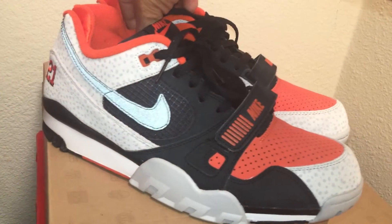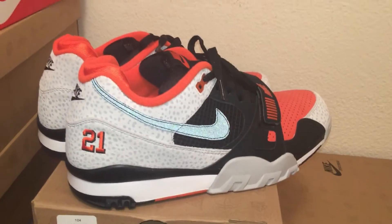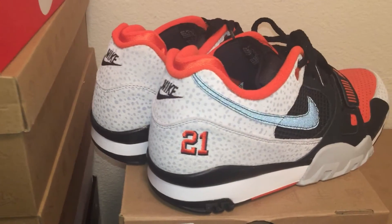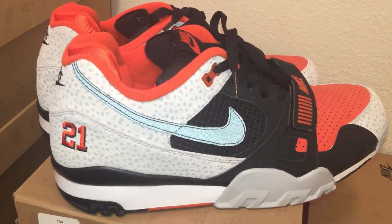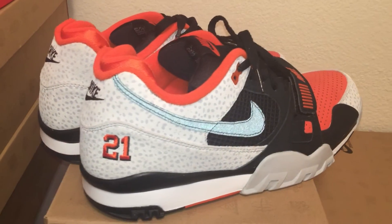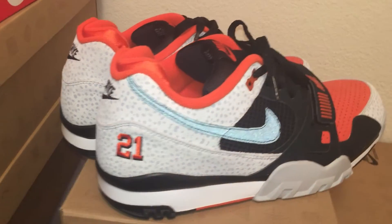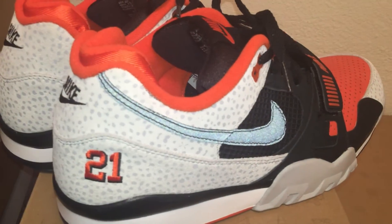Really dope shoe, man. It came out last year around this time — I think in July. When I first saw images of it I really liked it. I just kind of passed on it, but I needed it and I found it for a good price way later, so it was a good pickup.